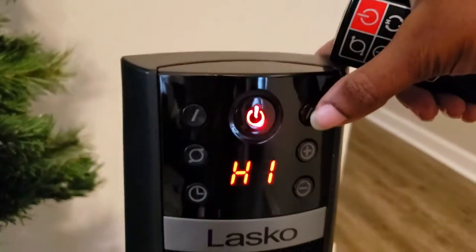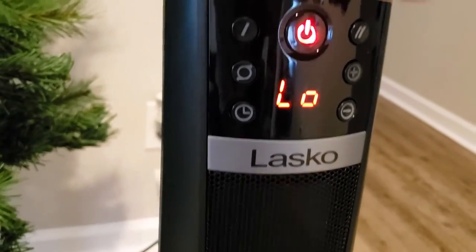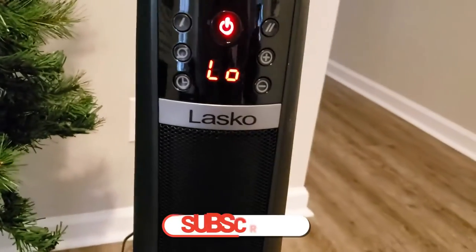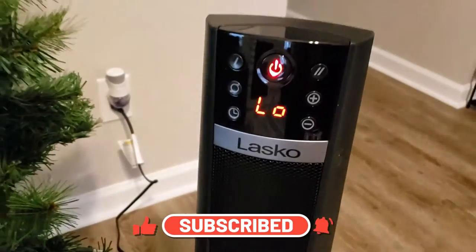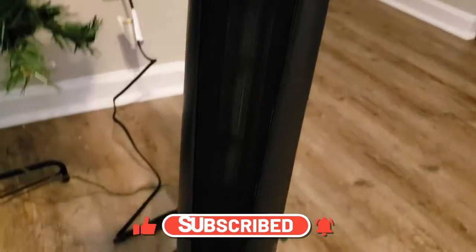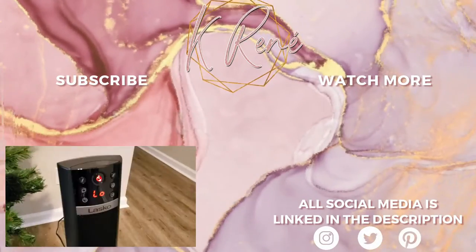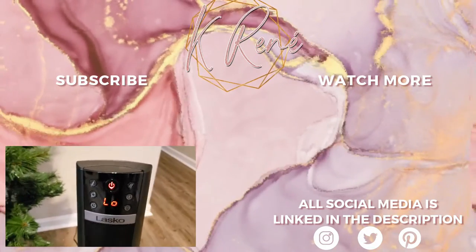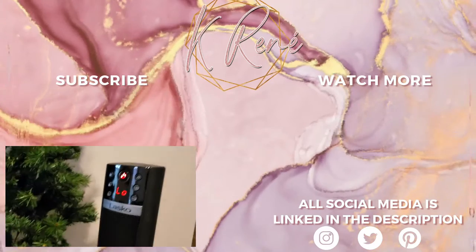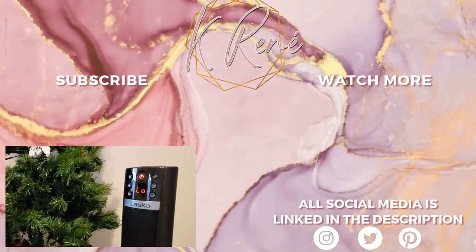Okay, so it changed to high, and that changed it to low — the same thing as on the actual remote. All right y'all, thank y'all for checking out this video — this unboxing and review demo of the Lasko heater! Thank y'all so much for watching. If y'all enjoy these videos please check out some of my other reviews on my channel, and as always don't forget to keep the hope, keep the faith, and keep praying. I'll catch y'all on my next one — bye y'all!